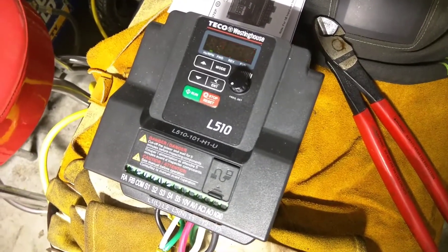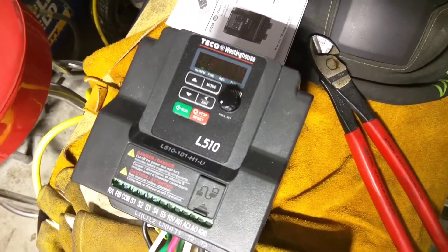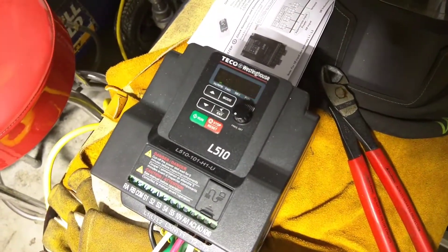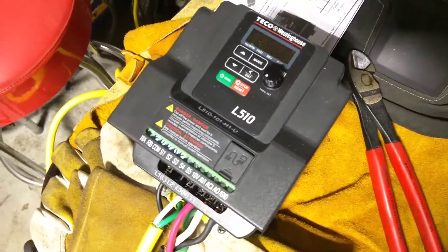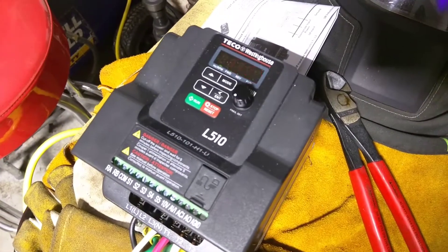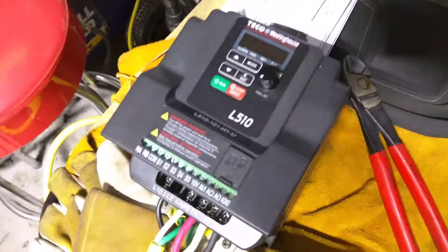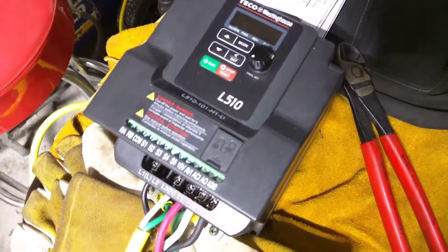This is a Teco Westinghouse L510 set up for single-phase 110-volt input and 220-volt three-phase output. A variable frequency drive takes single-phase input, typically, and outputs three-phase for three-phase motors like this, and varies the frequency, which allows you to vary how quickly the motor turns. That's the beauty of a three-phase motor — you can change the input frequency or wiring schematic to change either the voltage or how fast it turns.